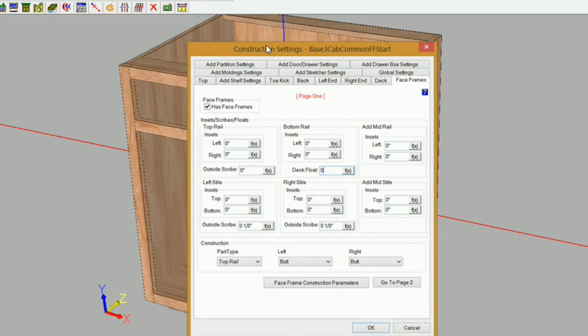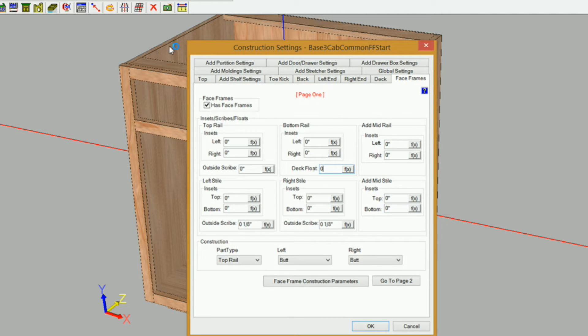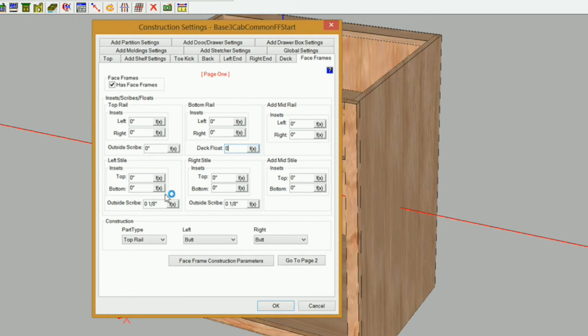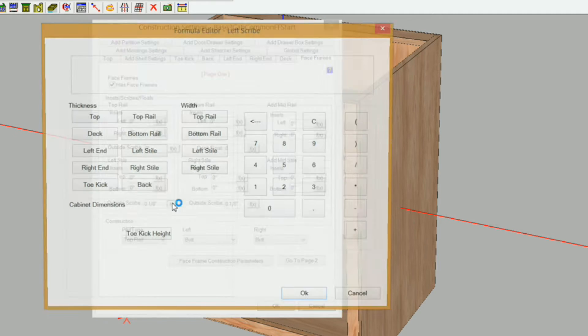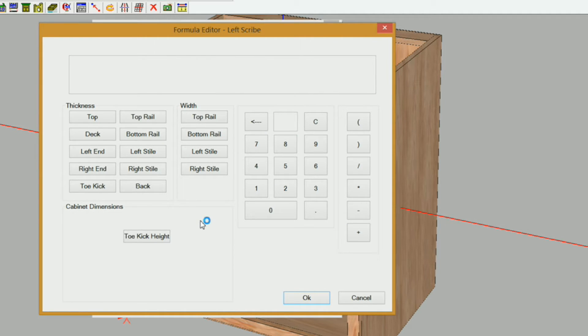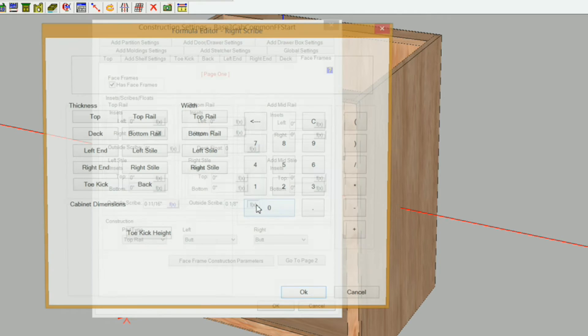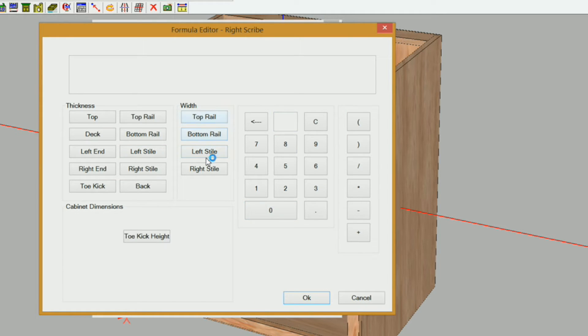Now let's go to the face frames. I want to make sure that if I have a deck float on my face frames, I get rid of that too — set to zero. Greg likes to hold his left and right ends flush to his styles. To do that, you need to specify a scribe. I'm going to use the formula editor to control that, so if we change the width of our styles or the thickness of our material, it will automatically adjust. I'll click the FX button and set my scribe to equal my left style width minus my left end thickness — that gives us 11/16. Then I'll do the same for the right scribe: right style minus the right end thickness.